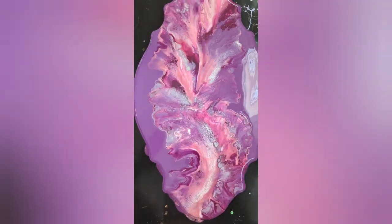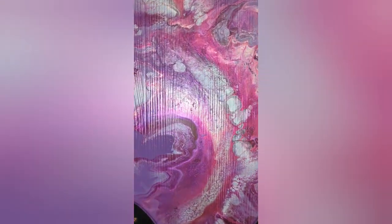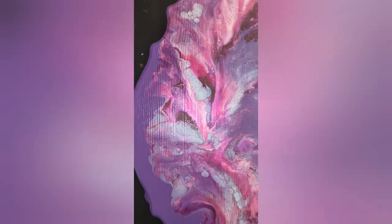I will let you see it tomorrow when it is dry. Here is the dried result — very pretty. I like this much better than the other one. This is going to really sparkle with a coat of resin.